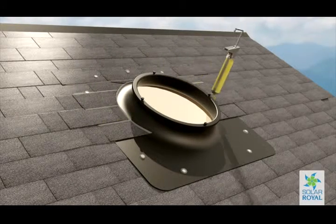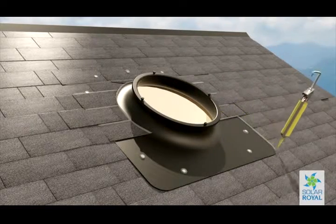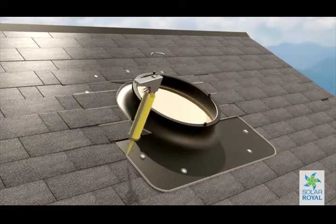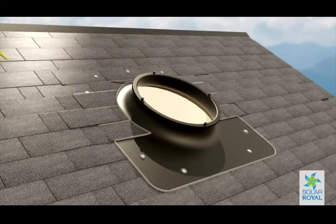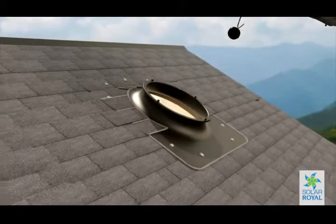Prior to mounting the solar fan unit, be sure you have taken into consideration how you want the solar panel to be angled. Carefully place the thermoball inside the hole and be sure not to crimp the thermostat wire when placing the solar fan unit onto the base.